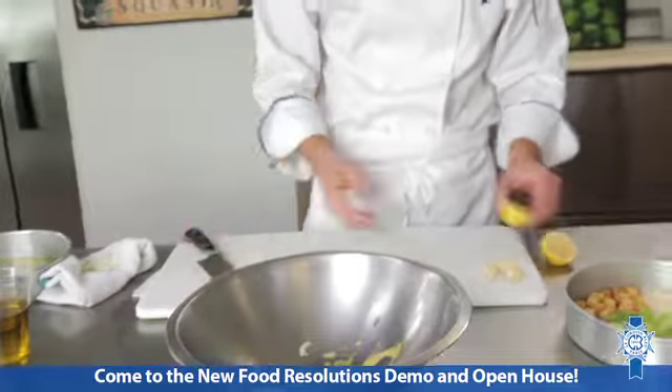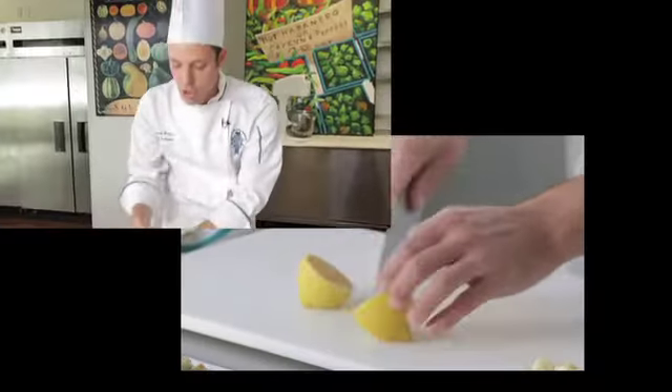Smashed garlic. Into my recipe, some lemon. Lemon — high on flavor, low on fat. Roll it, cut it, juice it.